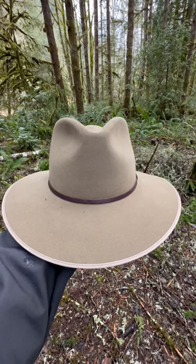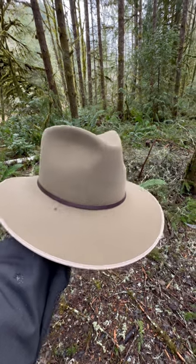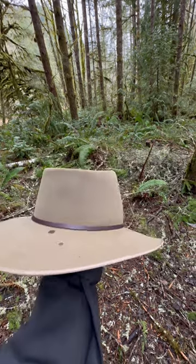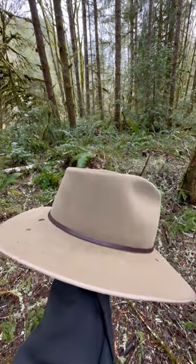This is the Stetson Filson Wolf Canyon hat in the birch color. It's beautiful. This one is pretty expensive at $375, but it's got 5X rabbit fur felt. It's got a satin lining underneath.